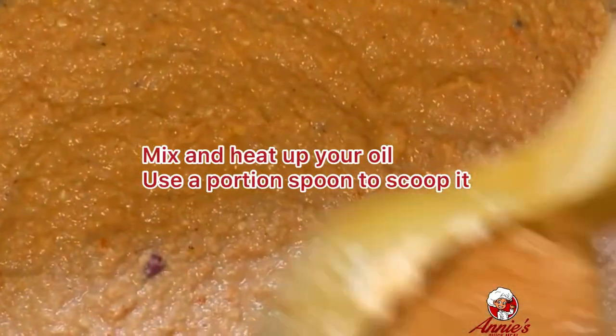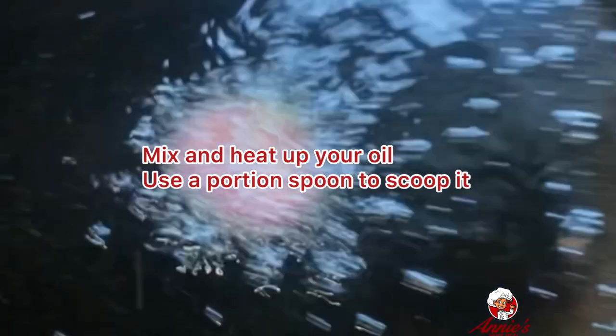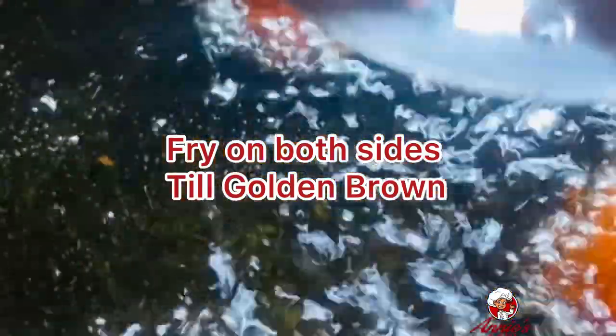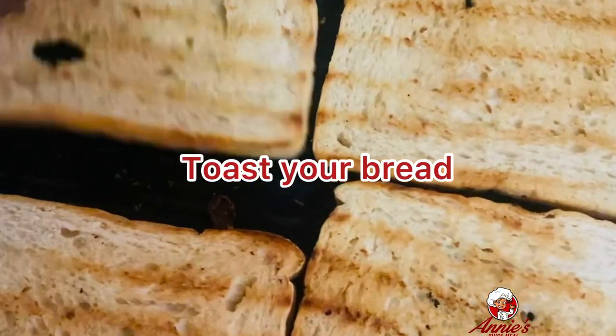I added more fresh sliced onions at the end, and that's my batter. I heated up my oil, added some onions to it, then I put in my akara to fry. I flipped it to the other side, and when fried I bring it out — golden brown.